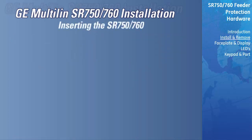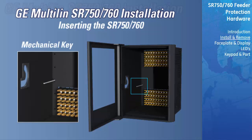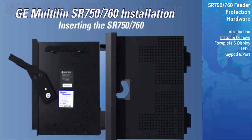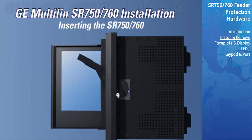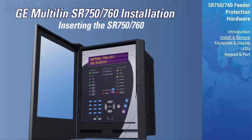Inserting the unit into the case: If an attempt is made to install a unit into a non-matching case, the mechanical key will prevent full insertion of the unit. Do not apply strong force in the following step or damage may result. Raise the locking handle to the highest position. Hold the unit in front of the case and align the rolling guide pins near the hinges of the locking handle with the guide slots on either side of the case. Slide the unit into the case until the guide pins have engaged the guide slots. Grasp the locking handle in the center and press down firmly, rotating the handle from the raised position towards the bottom of the unit. When the unit is fully inserted, the latch will be heard to click, locking the handle in the final position.